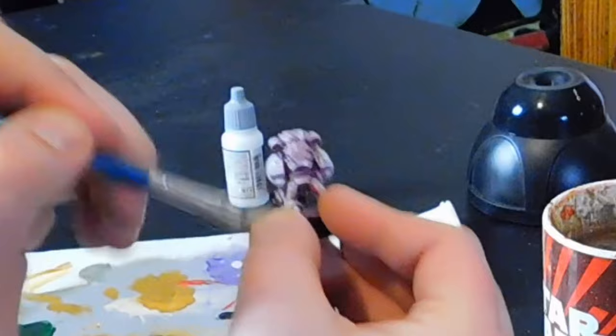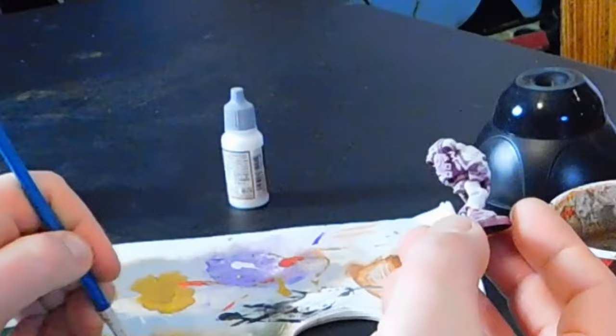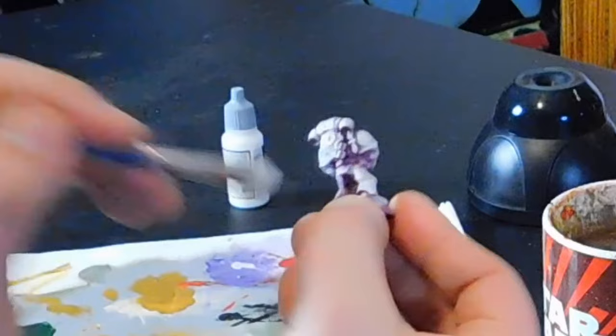I'm going to use Vallejo Dead White as my zenithal color, so on the top parts and highlight areas, we're going to get a really strong yellow. Then as we get down into the recesses and the lower regions of the model, it's going to deepen down into that orange kind of tone.